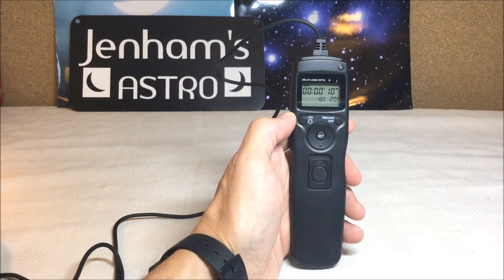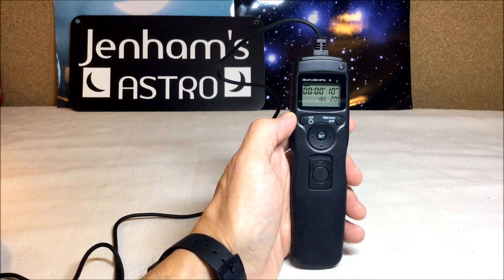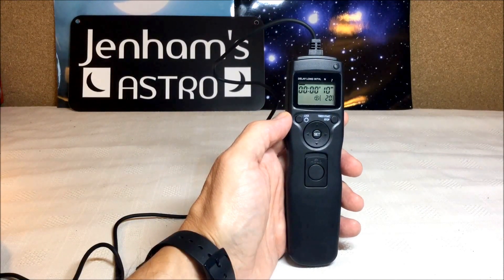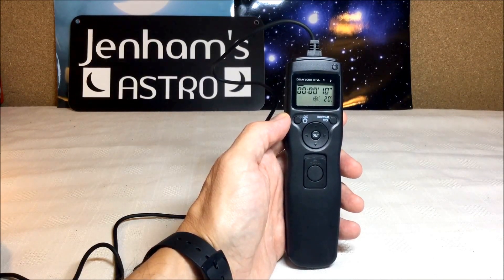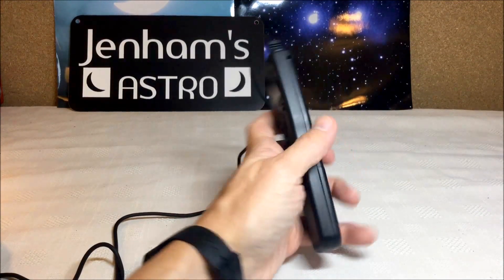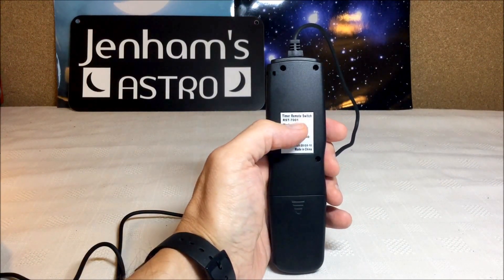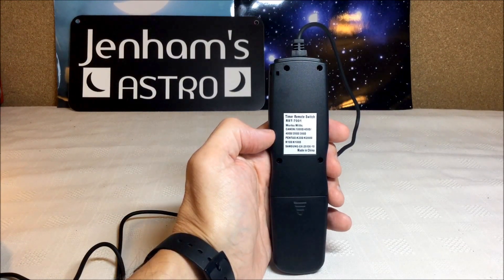Hi, this is Graham from Genoms Astro and this is a short video to show you a remote timer switch I've recently bought, which is ideal for taking a series of astro images. This is the unit — I picked it up on Amazon for about £12. It's a generic unit so you can find the same basic box from several manufacturers. This one is identified as a timer remote switch 7001 and it lists a series of compatible digital SLRs.